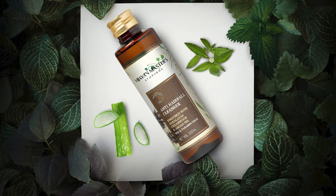For better results, keep it overnight and wash it off in the morning for soft and strong hair strands. Wash the hair with Vision Master Ayurveda's Anti Hairful Cleanser and Nishagandhi Hair Wash Powder on alternate days.